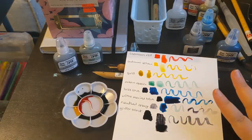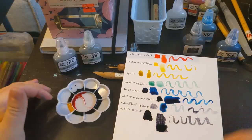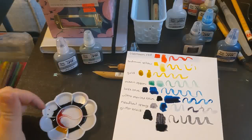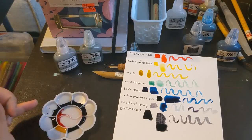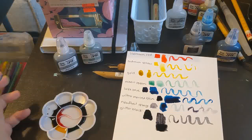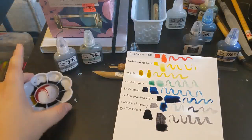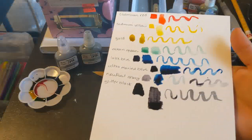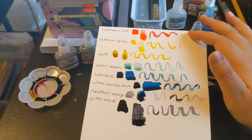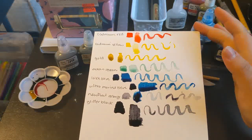Here are the swatches and I discovered a couple of things. One, I hate this palette — the way it's designed, these little separator bars don't go all the way to the top, they kind of scoop, so if you put even a little too much ink into one of the wells it just spreads everywhere. Also, I did not give myself enough room to do the swatches, so you can see the blue bleeding into the gray. But here they are: cadmium red, cadmium yellow, the gold, ocean green, lake blue, ultramarine blue, neutral gray, and the glitter black.